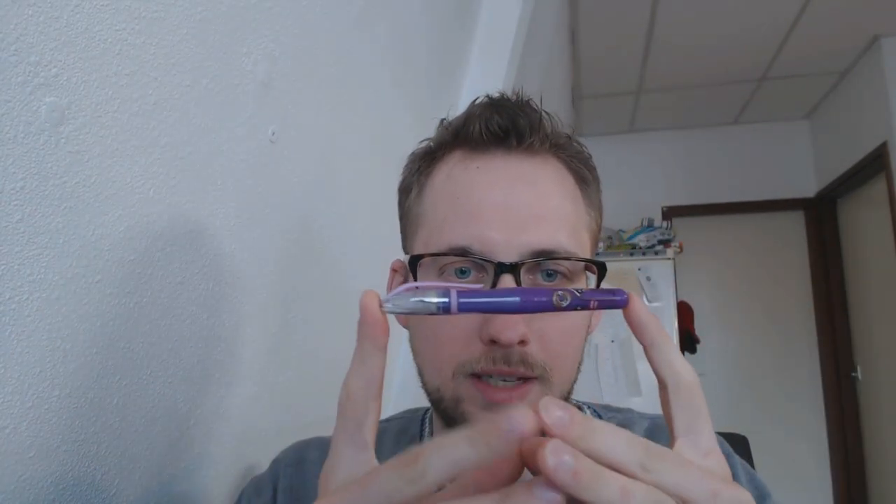I happen to be in a store with my beloved partner and she decided to pick the most emasculating pen she could find — there were a bunch of finishes — and what came out of the package was in fact this fountain pen. Yes, it's purple and it has all kinds of unidentified and odd objects on it.